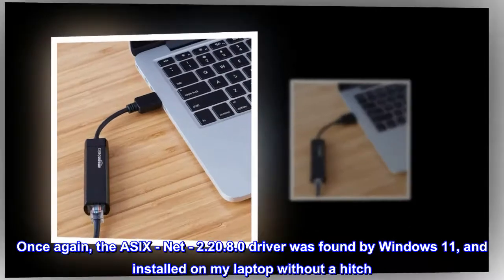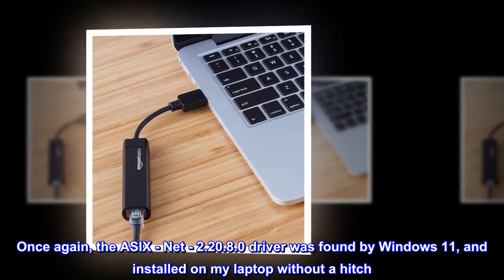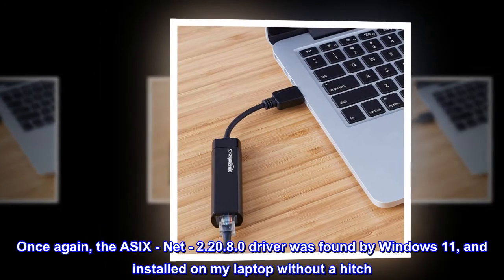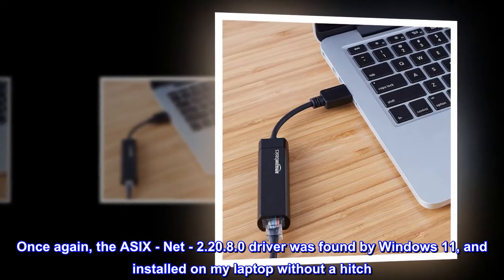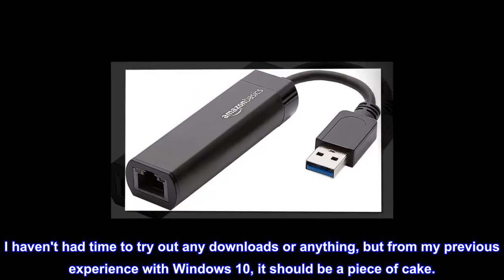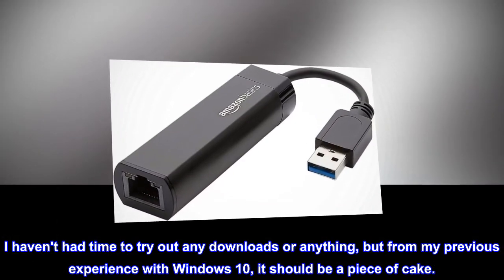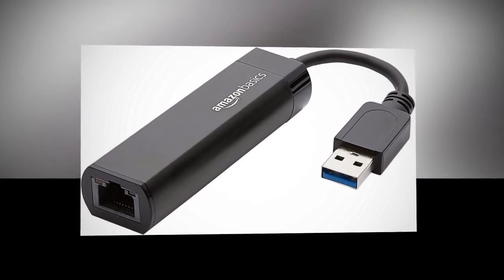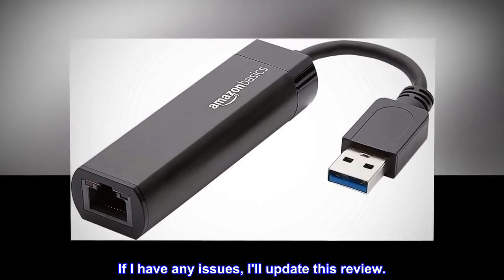Once again, the ASIX Net 2.20.8.0 driver was found by Windows 11 and installed on my laptop without a hitch. I haven't had time to try out any downloads or anything, but from my previous experience with Windows 10, it should be a piece of cake. If I have any issues, I'll update this review.